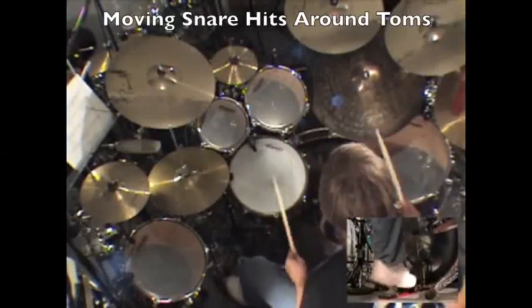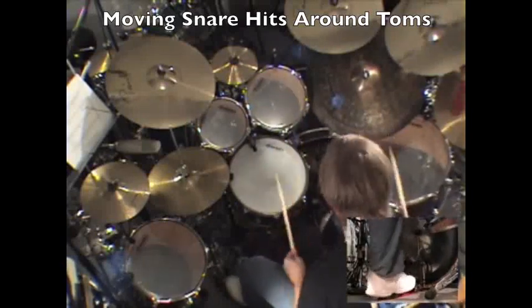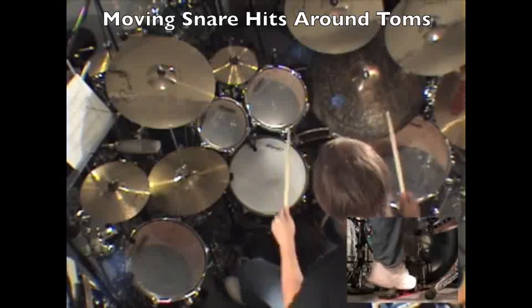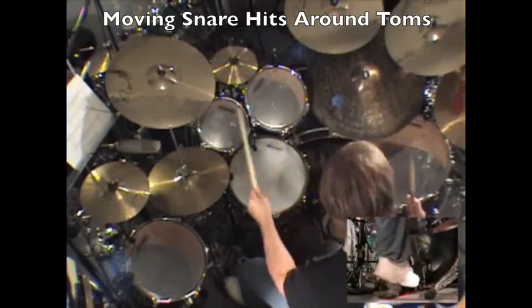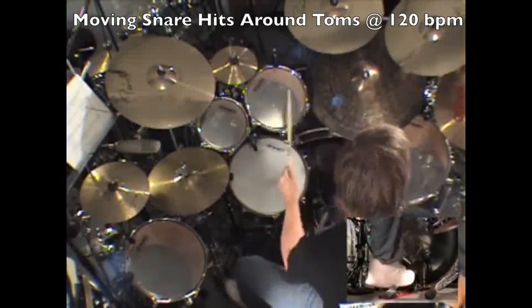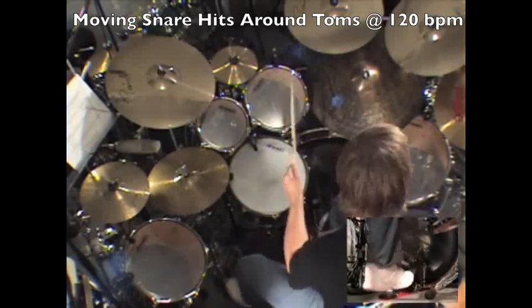Here's an example of the way I approach it. You can see there's really a lot of possibilities here for just sort of catering to your own theme, your own type of groove.